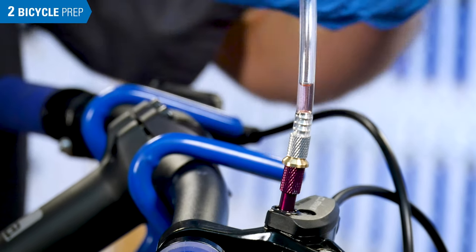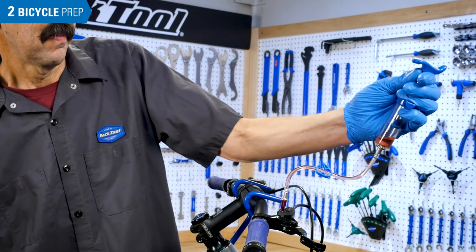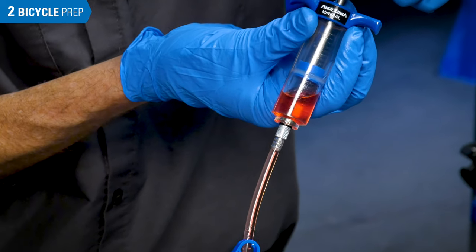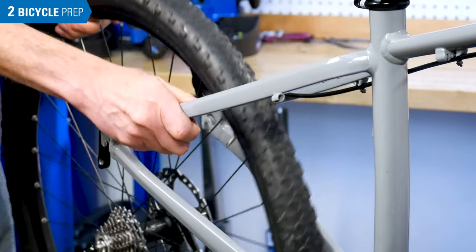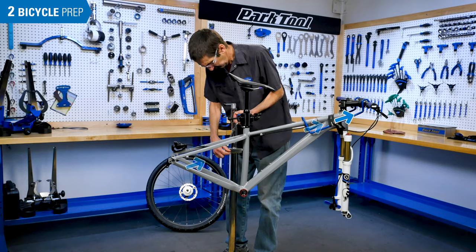The basic concept of bleeding a hydraulic brake system is to remove the old fluid and any air bubbles, replacing it with fresh fluid and eliminating air bubbles. Begin by removing the wheel. Rotate the bike so there is a consistent uphill travel from the caliper to the lever.